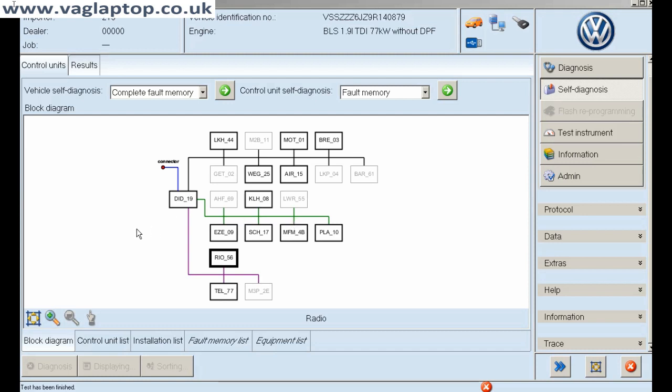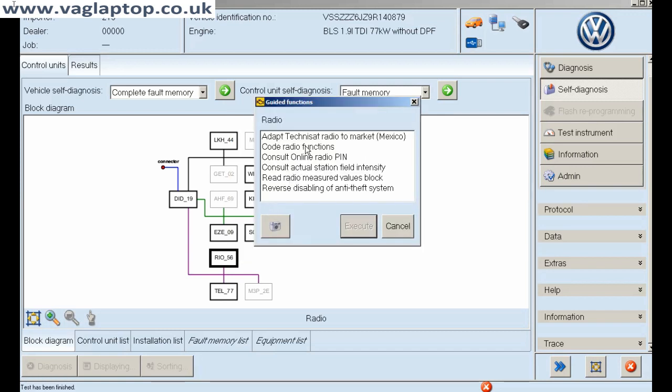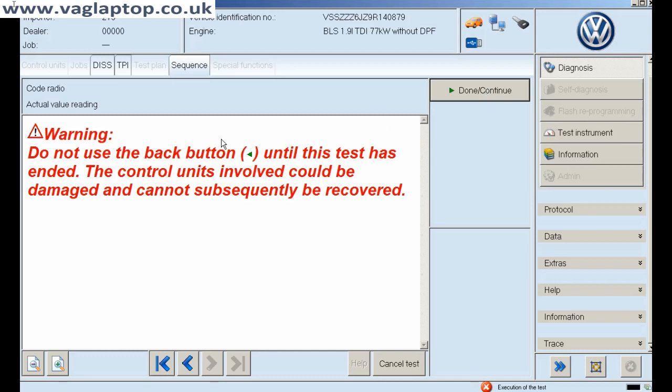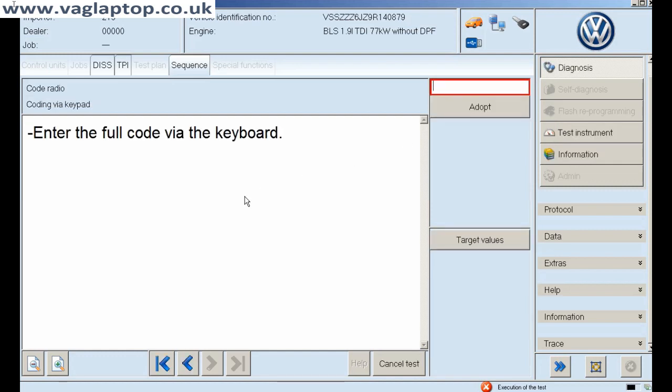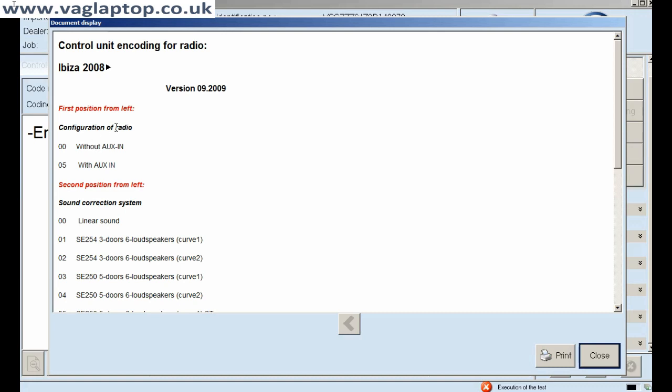Okay, as you could see just before, we did an automatic coding of the door control module. Now this is a manual coding that we're going to show you on the radio as an example. So click on 'radio' — there's address word 57. I'm going to go into guided functions, 'code radio', and execute that. Read what it says — it's quite important. The present code in the radio is this big long code.